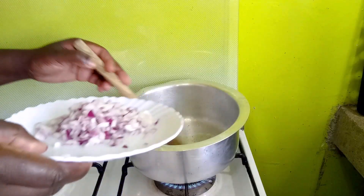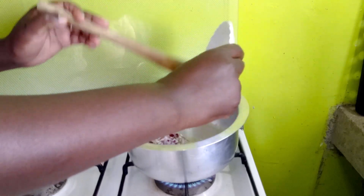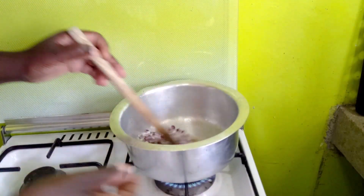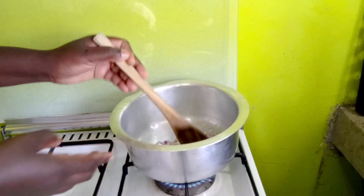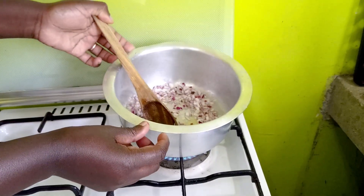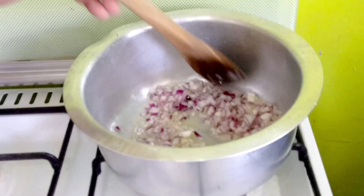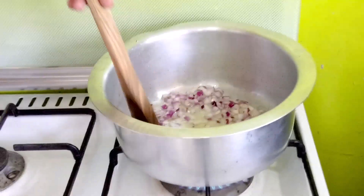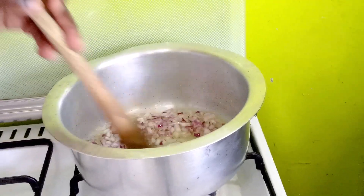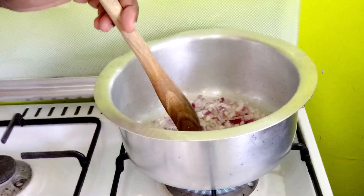We begin with the oil — pour it in and allow it to heat up. Then we pour in our onions. I used about seven tablespoons of oil. We will fry this until it is a light golden brown.